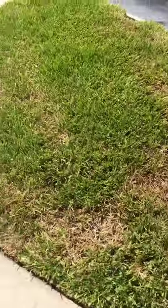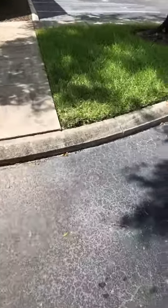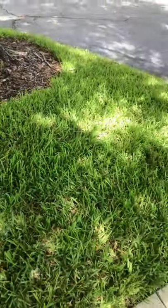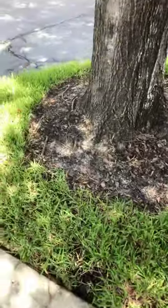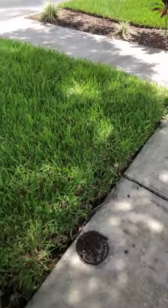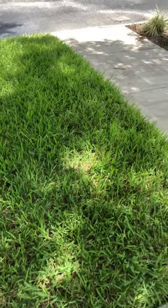Now, how do you get rid of chinch bugs? There are a couple of things you can do. There are preventative treatments you can do before the chinch bugs even show up. You can use a systemic insecticide which will give you season-long control against most critters — sod webworms, chinch bugs, mole crickets, grubs. Products I've used with good results are Arena or Aloft. Both contain the active ingredient clothianidin, but Aloft has bifenthrin mixed in, so you get a quick knockdown with long-lasting residual control.